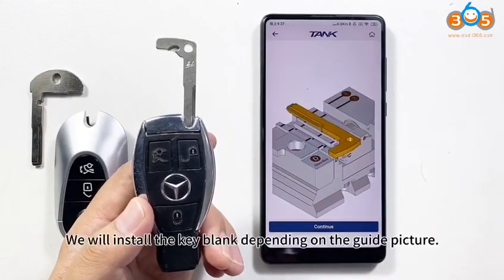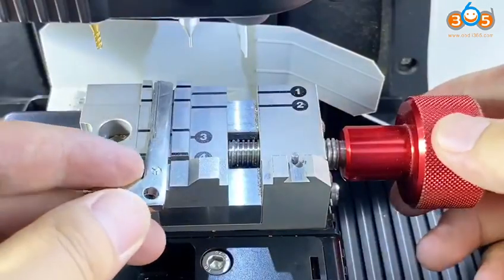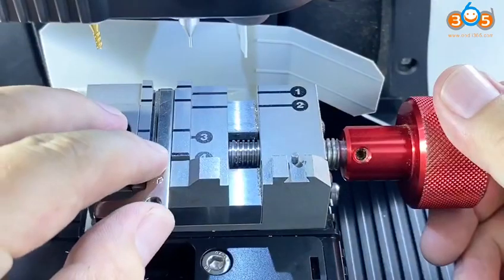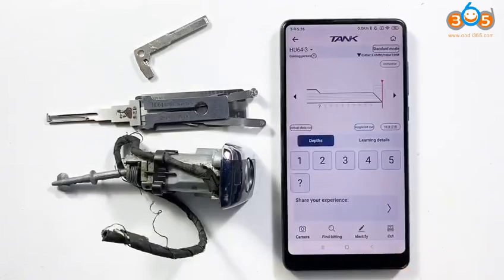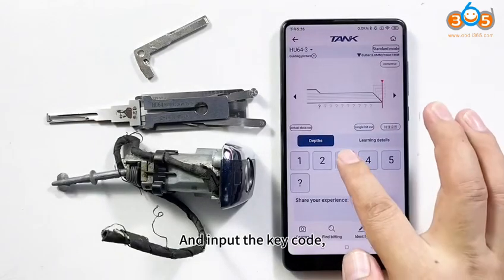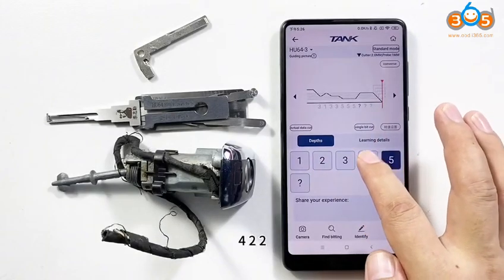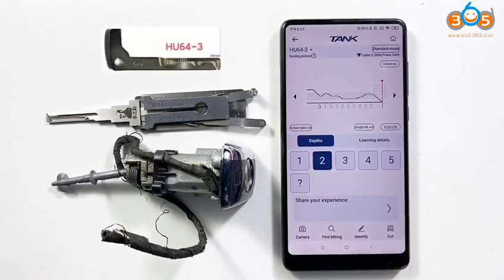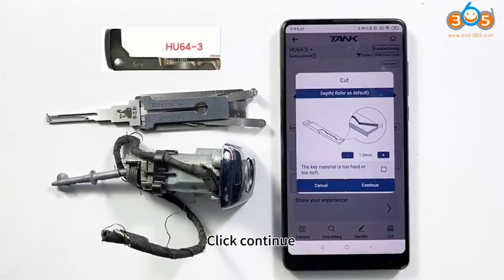Enter this option. We will install the key blank depending on the guide picture. Click CONTINUE and input the key code 1-3-3-5-5-5-4-2-2. At last, all is ready. Please click CUT, then click CONTINUE.